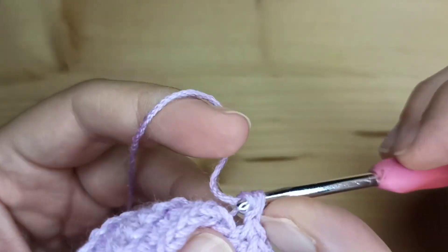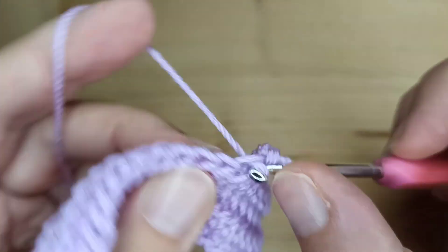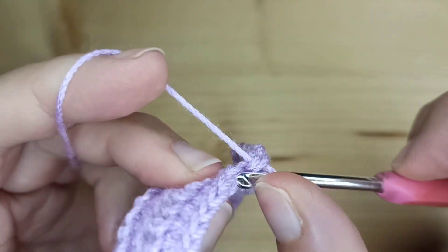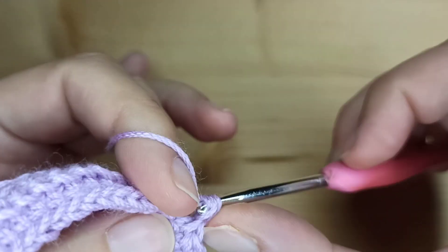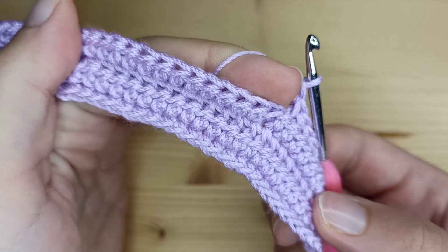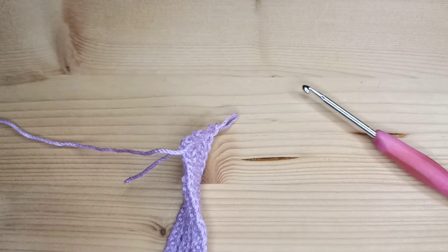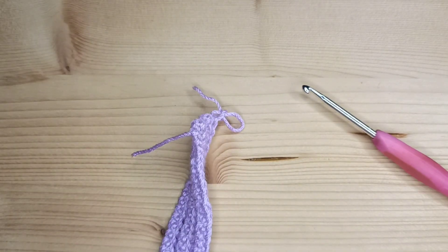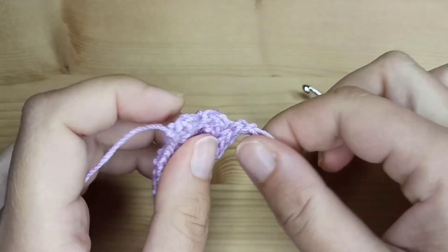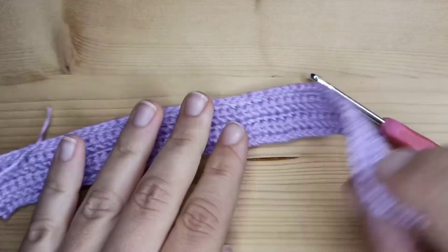You can make more rows by simply repeating row number two and three, but I think five rows will be enough. Now just chain one and cut the yarn. Weave in these two ends and the scarf for your doll is ready.